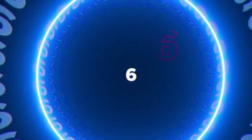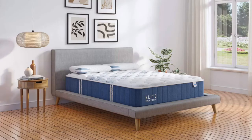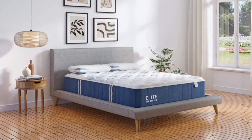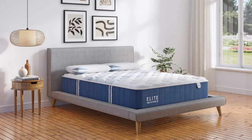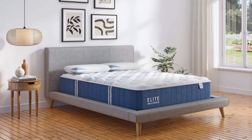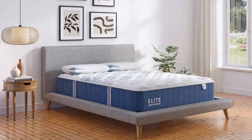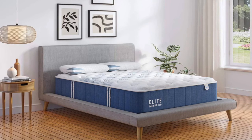Coming in at number six is the Bear Elite Hybrid — our top pick for the best mattress for pressure relief. Bear has taken their original memory foam mattress to the next level with this luxury hybrid, incorporating heavy-duty pocketed coils for a traditional mattress feel but with extra support. Their extra firm option is the most luxurious and high-end extra firm mattress in the industry. If you want a well-made luxury firm mattress, you can't go wrong with the Bear Elite Hybrid.